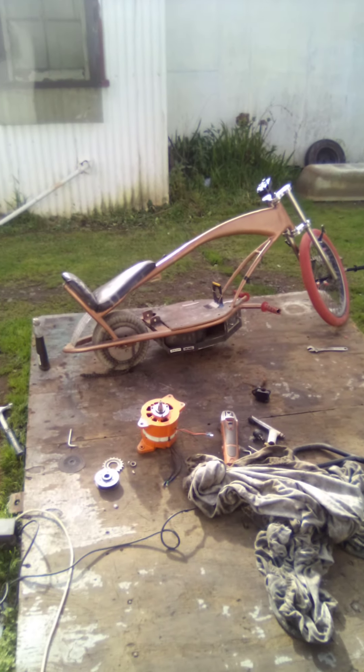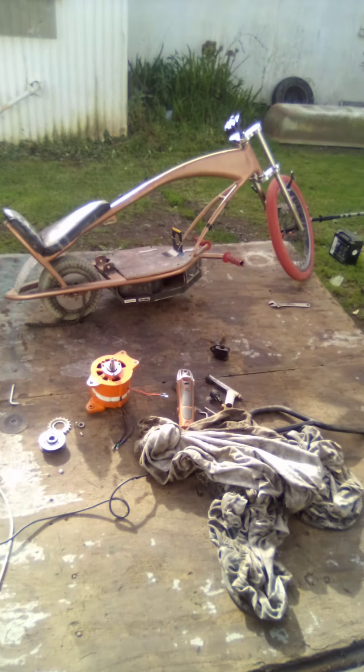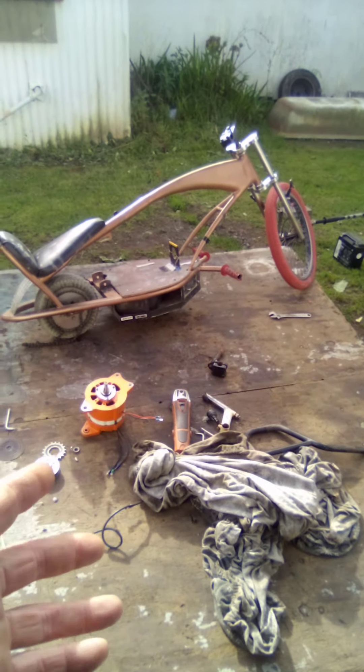Hey guys, welcome back to Cruiser Man's Inventions. Today I thought it'd be a good idea to pull out the electric cockroach bike. As you know, it got stripped down and the controller, batteries, and handlebars got taken out for the electric bat trike.